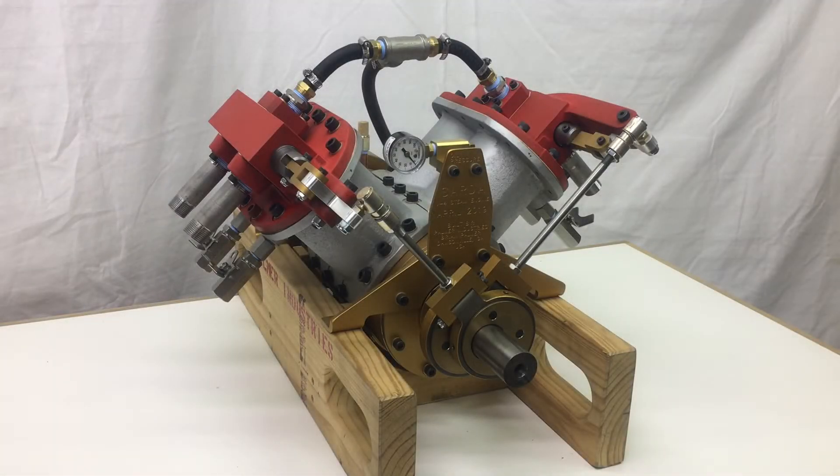Hello, welcome to Palmer Industries. I'm Brian Palmer. Today we're showing one of our latest projects that we've completed for a client.